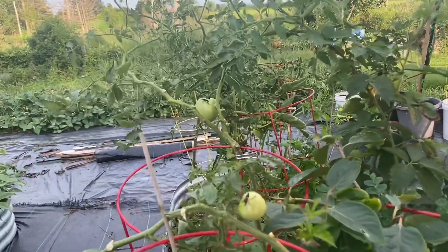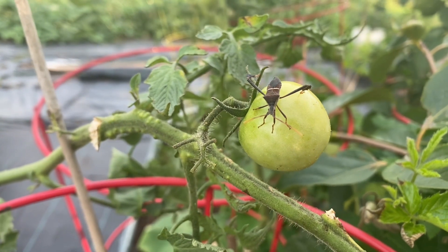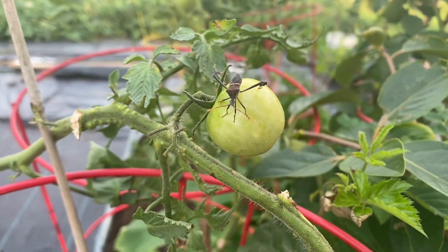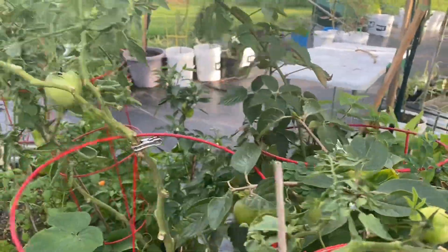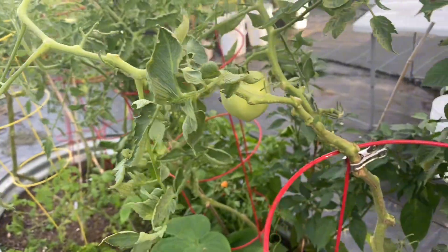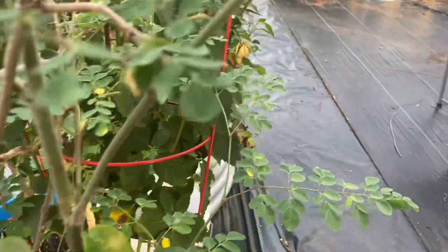I'm going to turn the camera around so you all can see them. This is a leaf-footed bug and right now he is camped out on top of one of my tomatoes. He is not alone because if I go to the other side there are more — there is another one right here.